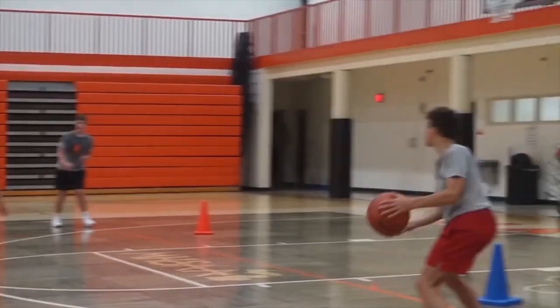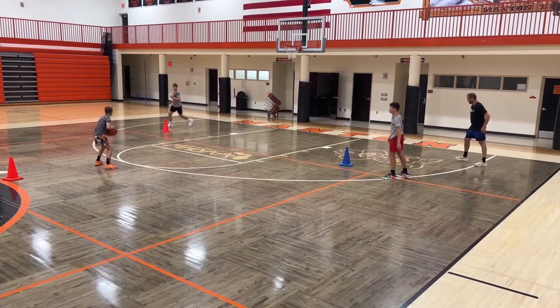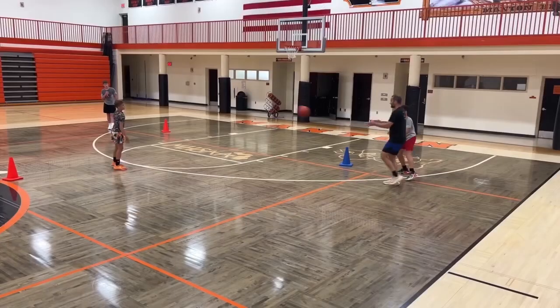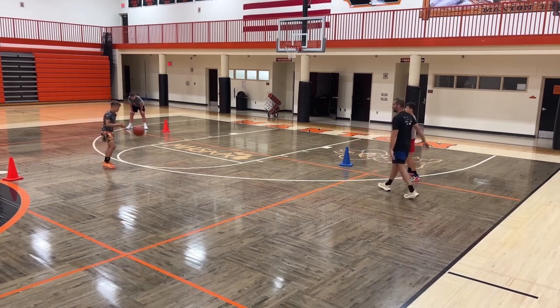Good, get open — set him up, Toby. Curl, curl, curl — good, shape up. Good, swing it. Curl, curl, curl — good. All right, so one thing we're going to say now: you've got to tell them what you're doing. Talk out loud. Here we go.